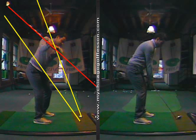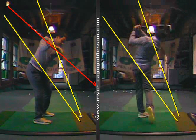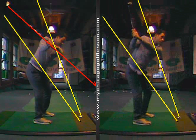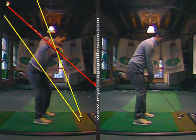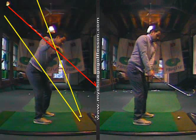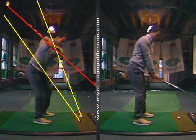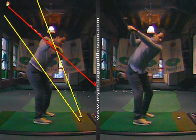As a result, instead of having the club point somewhere closer to the ball, it gets laid off. Then we were doing a bunch of drills — I'll show you the drill first. This will be your go-to drill. What you do: you set up, then you hinge up, and all I want you to feel is that your body or your core is turning and that you're doing nothing with the hands.